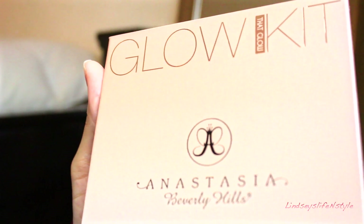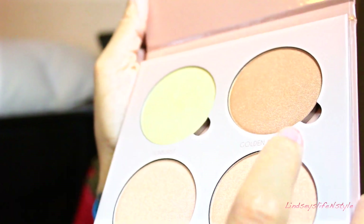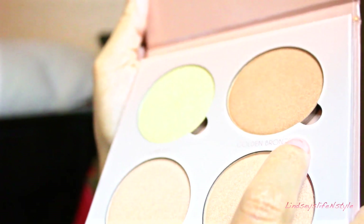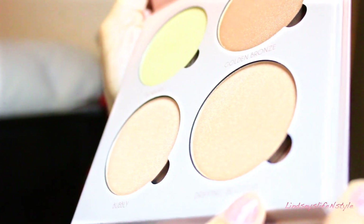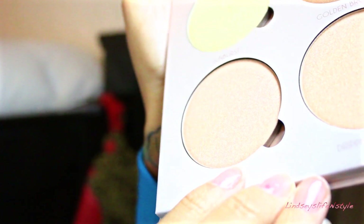That Glow Kit — that's the back. This is Sunburst. This is Golden Bronze. This is Dripping in Gold. And then this is Bubbly. These are really nice because you can use them as eyeshadows or as a highlight on your cheekbones. They're just really beautiful, really pigmented.